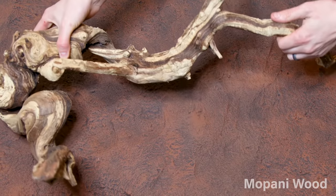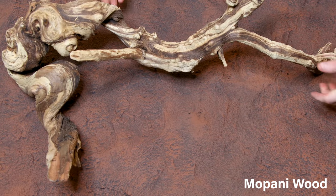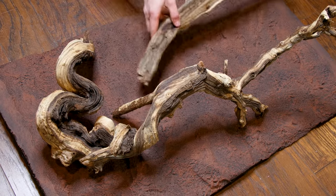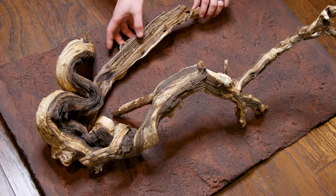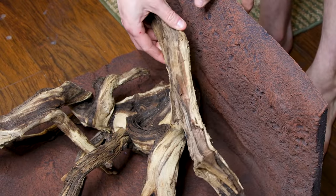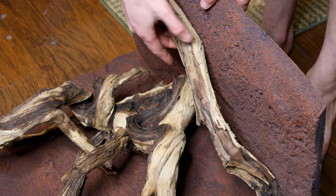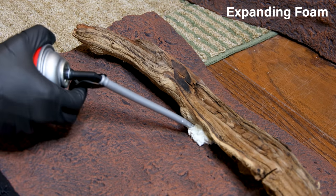I couldn't stop there though. I wanted to include branches. Mupani wood seemed like a great choice, since it originates from Africa like the snakes. Plus, it's an awesome type of driftwood that I think is underutilized. I started with the back panel, situated the largest piece, and worked in a few accents. I wanted the sides to blend really well with the direction of this one, so I lined up the pieces and dry fit the wood. Once I liked the placement, I went back to lock in the branches.